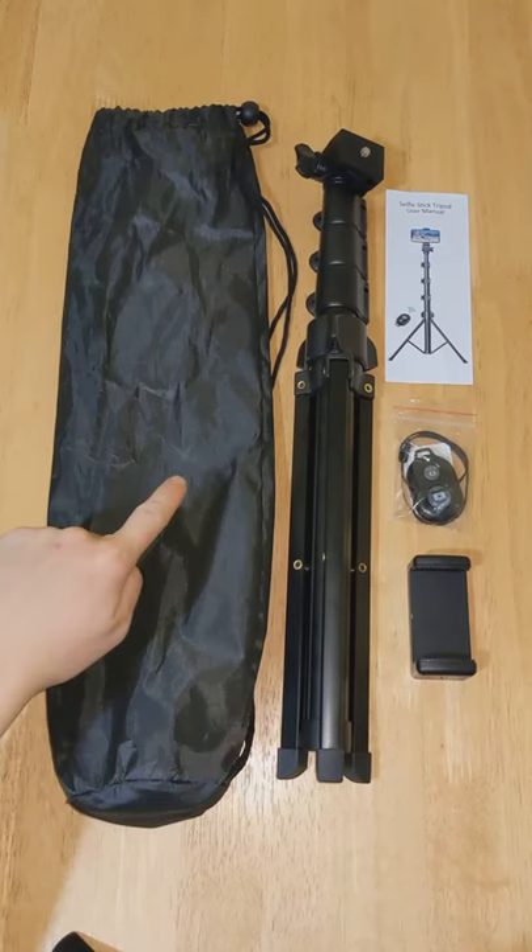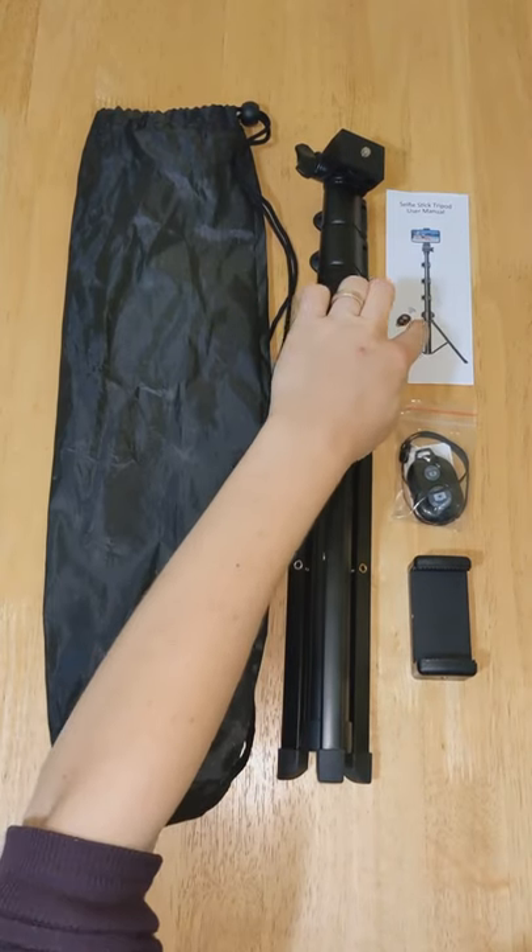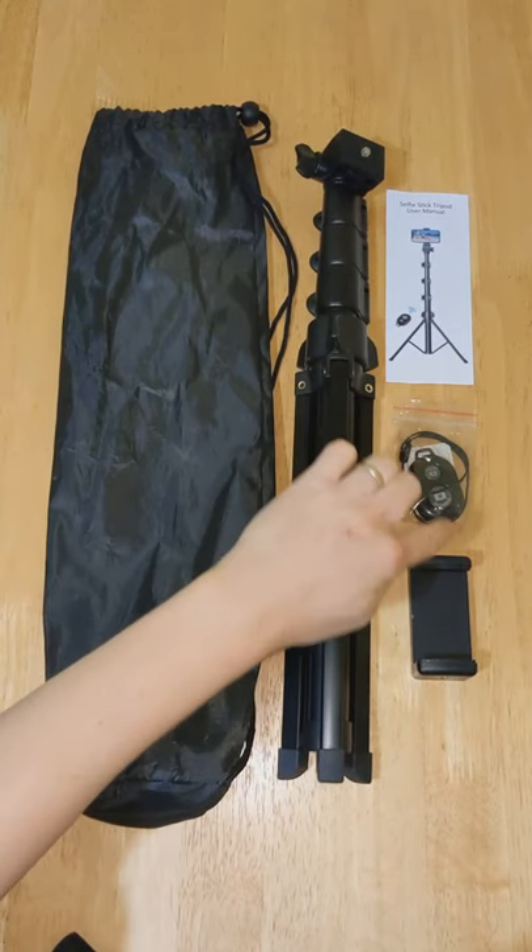Inside the box you have a carry bag, the tripod, the user manual, a remote shutter and a phone holder.